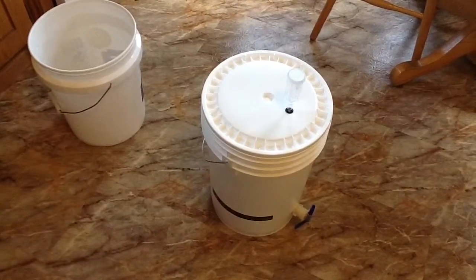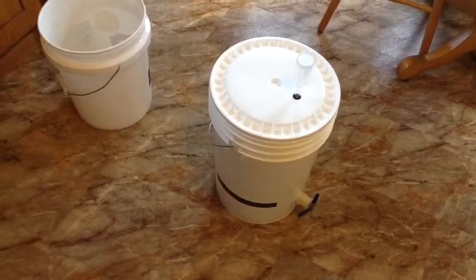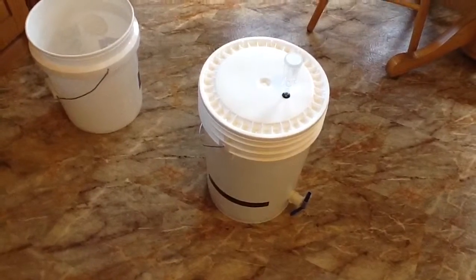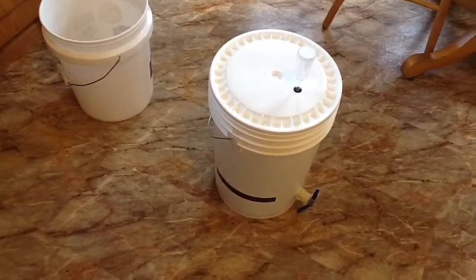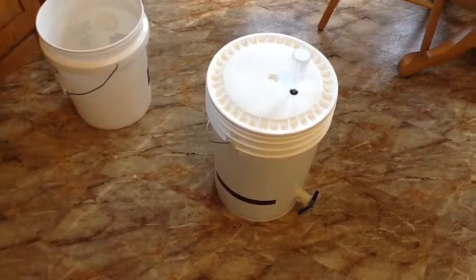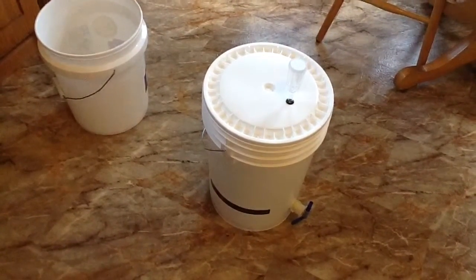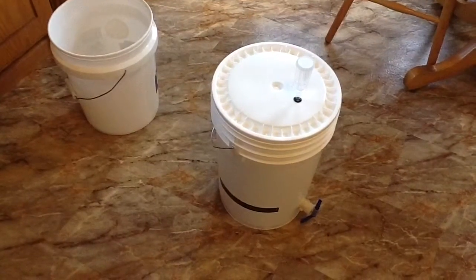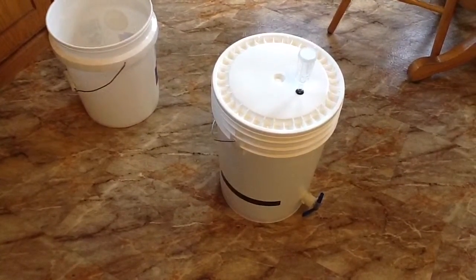I'll take this down to my furnace room where year-round the temperature is between 65 and 67 degrees — the optimal temperature for fermenting beer. I'll leave it there for two weeks, then transfer it into my glass carboy. After another two weeks I'll transfer it into a keg, put CO2 on top, and carbonate the beer, which are covered in a couple of other videos I've made.